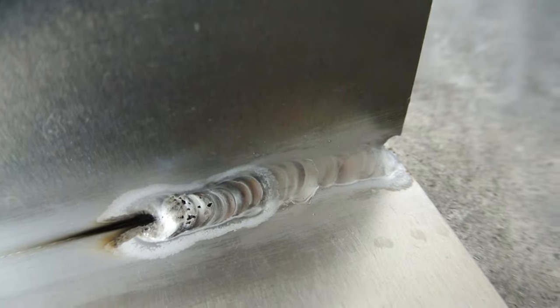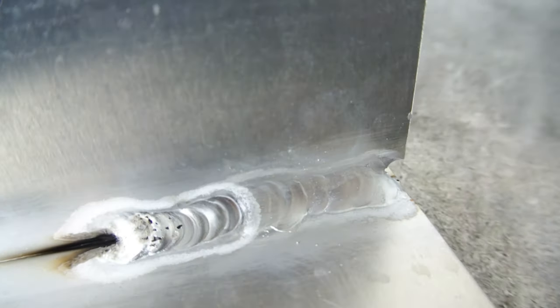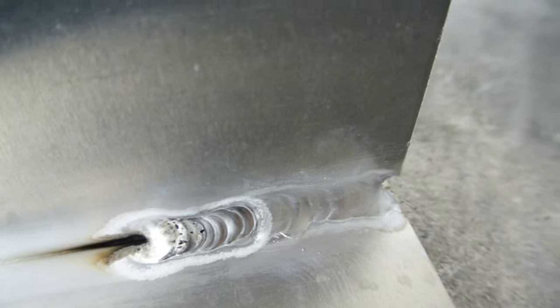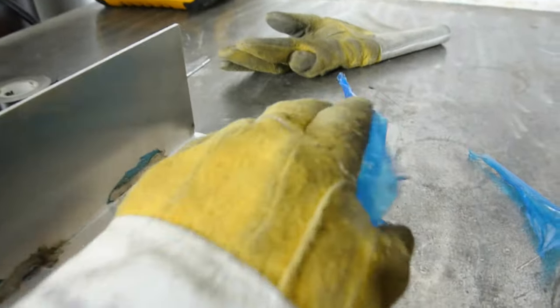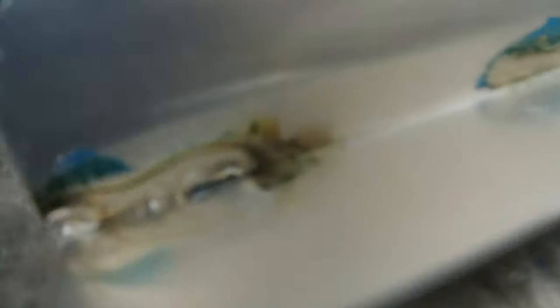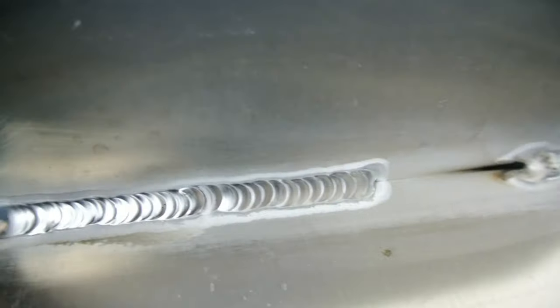So this is the first one and it actually didn't work out very good. I want to show you what happens when you have contamination. Where did that contamination come from if I brushed everything? Well, pretty standard boneheaded move for me - I left the plastic on the backside. You can see the plastic back there. That actually came through. When we melted through, it sucked some of that plastic in, and that's what caused that blowout. That's why it's really important to keep things clean.